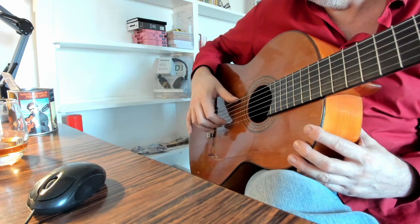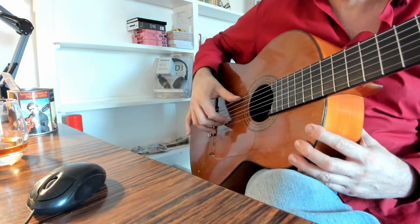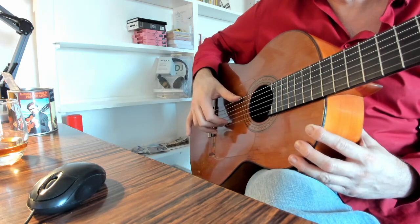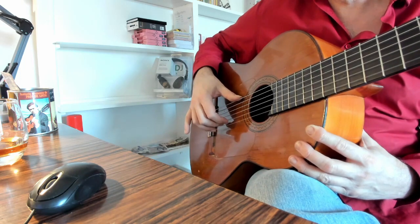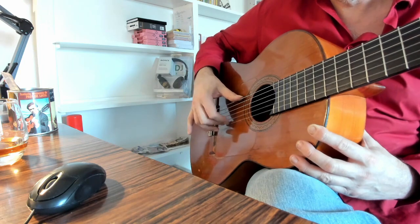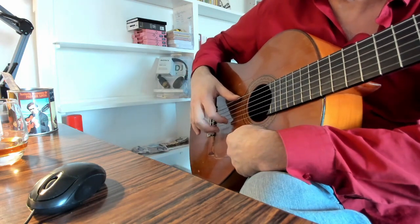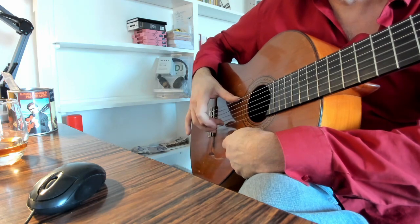Start with the middle finger five times, then leave it on the second string and bring the index into place. Then leave the index on, do four with the middle, then four with the index, three with the middle, three with the index, two with the middle, two with the index. When we get to one of each, just keep going — that's alternating fingers. As you strike down with the middle finger, lift the index at the same time — an exact switch.